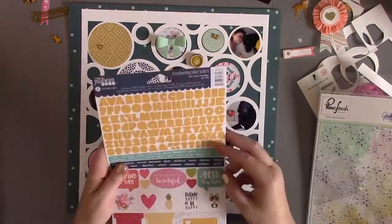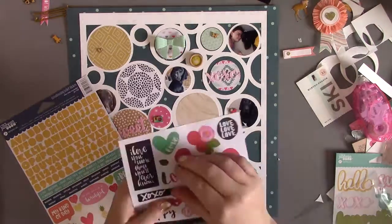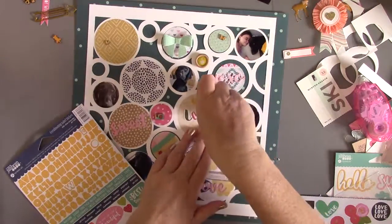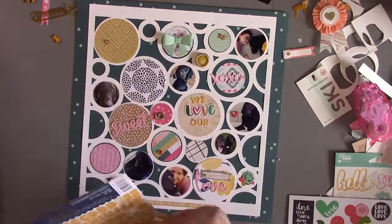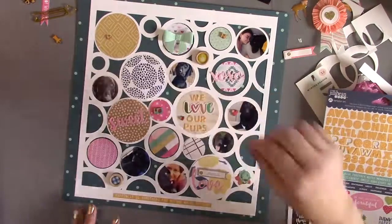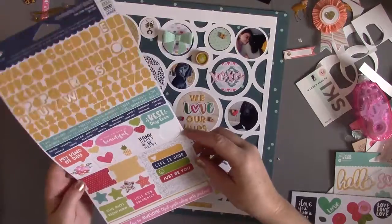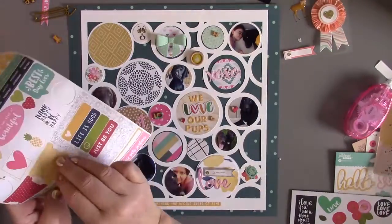I found a cute strip phrase sticker to put along the bottom. For my title, I left the wood grain pattern paper open. I have a 'love' sticker from Bella Boulevard, and then I'm going back to Jilly Bean alphas so the title says 'we love our pups' — a mixed font title, which I love. Those yellow alphas also add another pop of yellow. I'm moving around some of the wood veneer, and some of those little circular stickers from Jilly Bean Soup fit right in the circles. I found one with a little dog, which was perfect, and then I decided to use the little flower stickers as well.